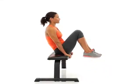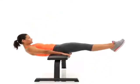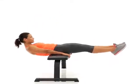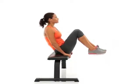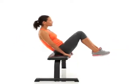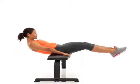Start sitting on the edge of the bench, holding on with your hands. Then bring your knees up and into your chest. Now lower your upper body down and straighten your legs back out in front. Come back up again and bring those knees up and into your chest. Keep holding onto the edge of the bench with your hands.